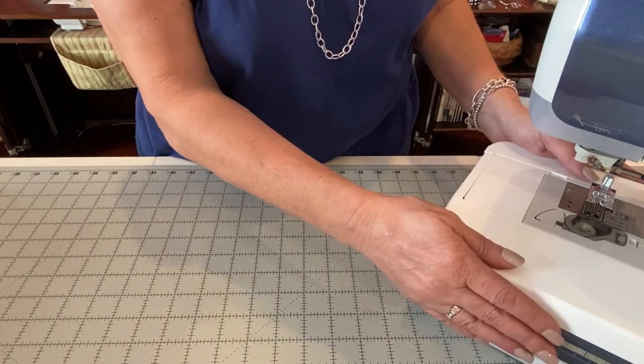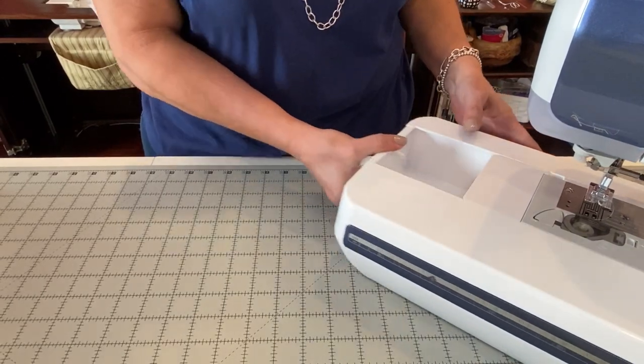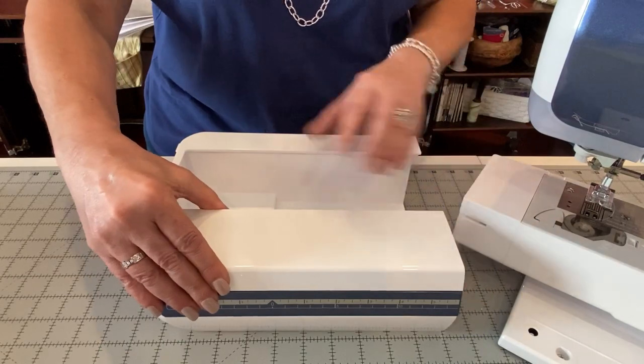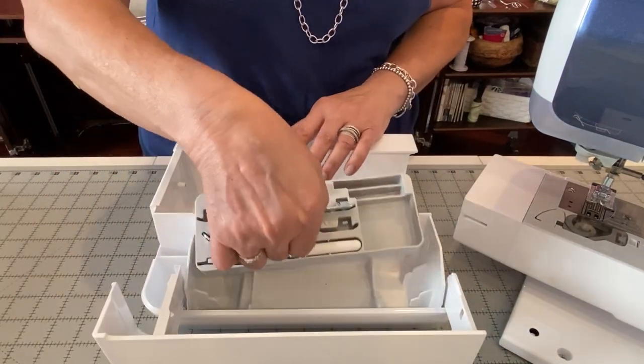Now we have the accessory tray that is attached to your machine. There's a little lever here on the bottom that you're just going to pull, and the accessory tray comes off just like that. Let's go through the feet that are inside the accessory tray.